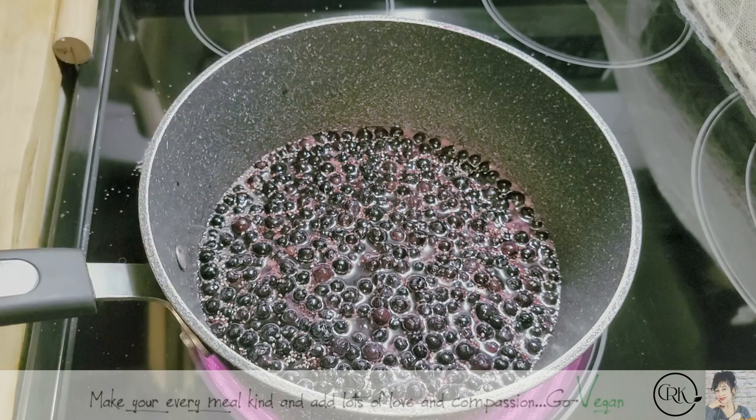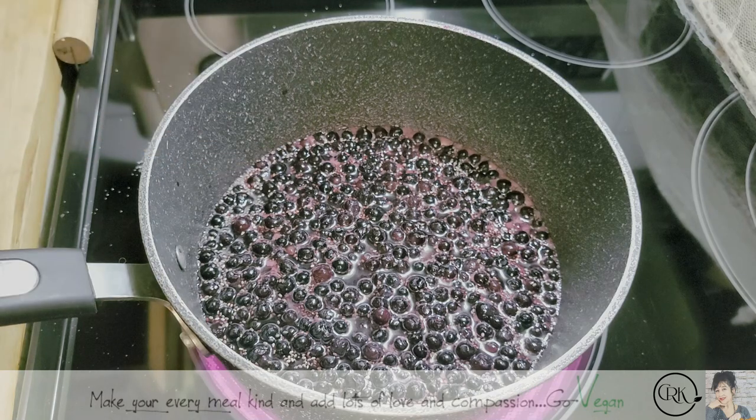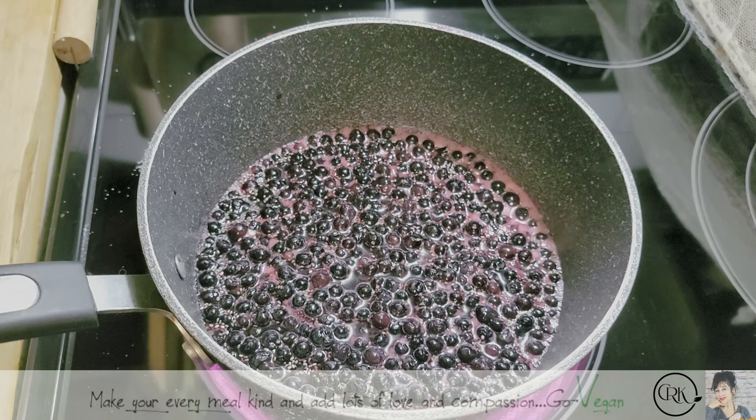I also added a little extra sugar. Remember, it's your jam — you taste it. If you want it sweeter, just add a little extra sugar. If you want it less sweet, don't add as much. You customize it to your taste. And before you know it, you're going to have delicious jam for your family.